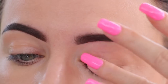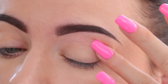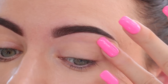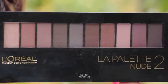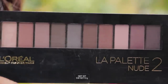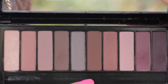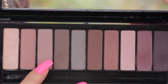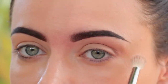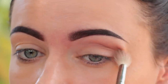To begin with, I'm going to apply some eyeshadow base and this is MAC Paint Pot in the shade Soft Ochre. It will keep my eyeshadow in place and also create some base for today's look.